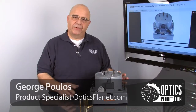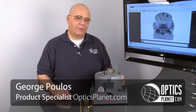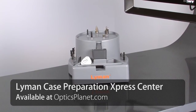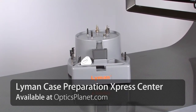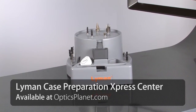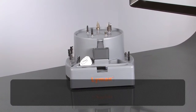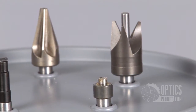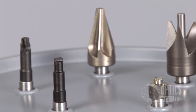Hi, I'm George from OpticsPlanet here to talk to you today about the Lyman Case Preparation Express Center. The Case Prep Express is the only all-inclusive system offering the most popular case prep accessories driven by a high torque five position motor. This is capable of doing five case prep operations all at once.